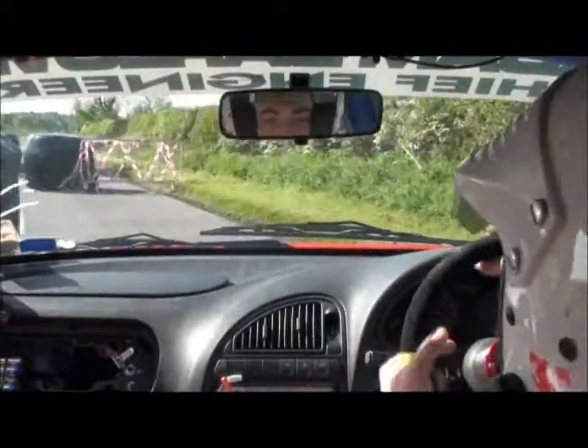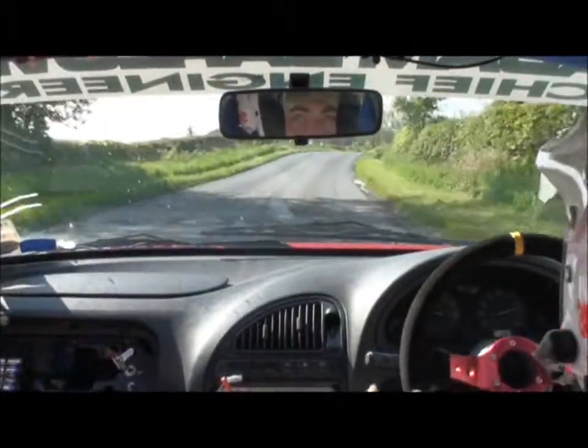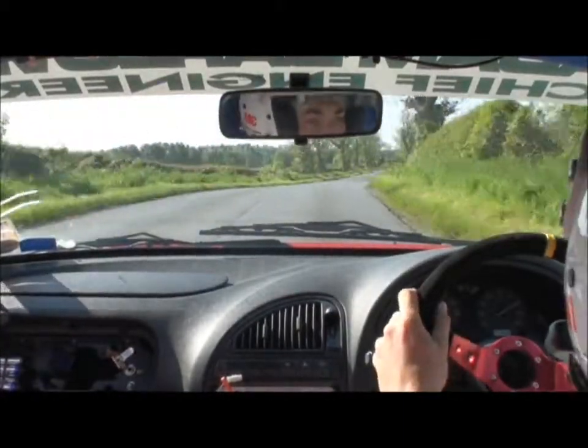Chicane, and right 1 over flat crest, 200. And right 1 over flat crest, 200. Right 1 over flat crest, 200. Flat left, 260.